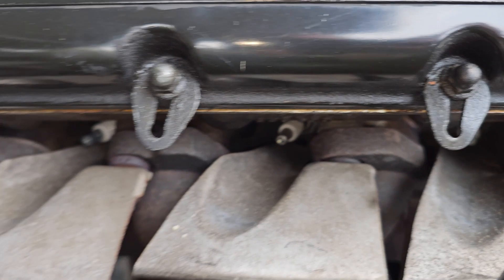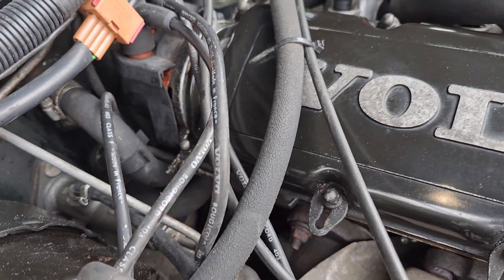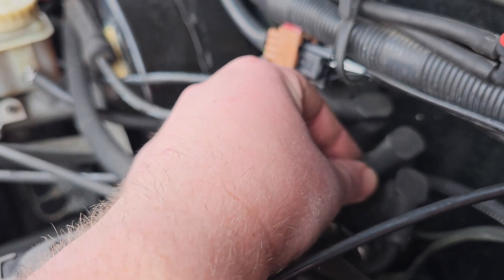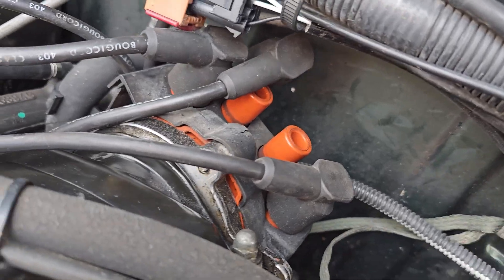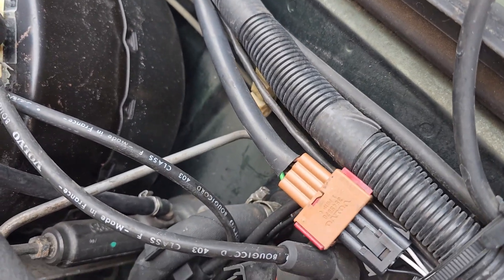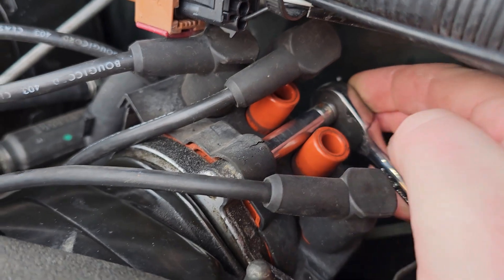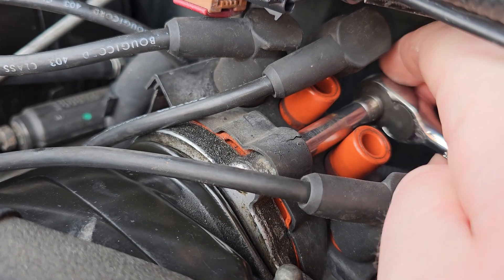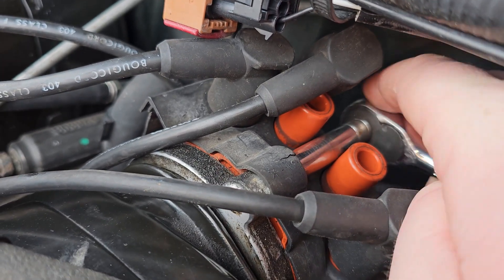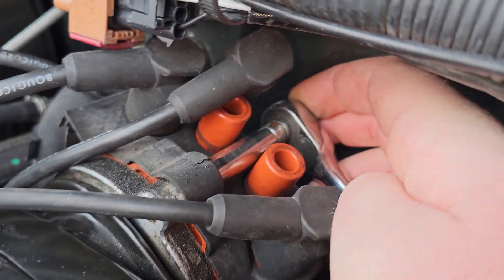That exposes our four spark plugs, which we'll take out later. Now to try and access the distributor cap bolts — I've temporarily removed two of the plug leads, remembering which one is which, to give myself clearance through the middle to get an 8mm deep, thin-walled socket onto a little quarter-inch ratchet and undo the bolts in a very tedious manner, a couple of teeth at a time. Following that with the other two bolts, that should have it off.